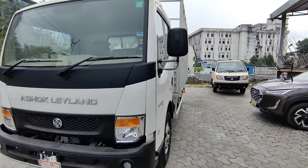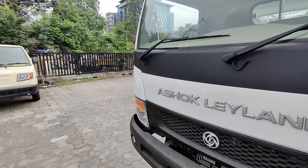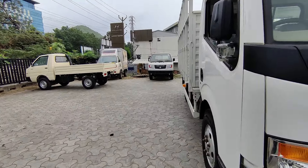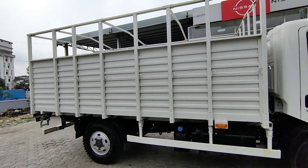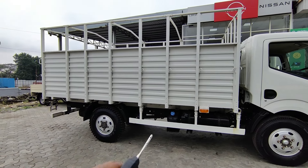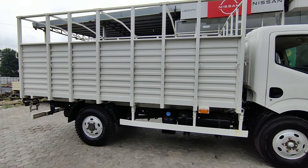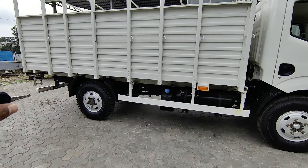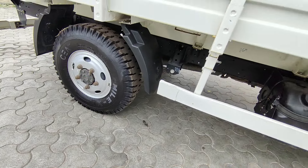You can subscribe to my channel. Let's start the video. Friends, I have a Partner LS truck here. This truck has a little mini truck size. There are different versions — this truck has a 14-feet option. The backside options are 17 and 11, and this truck has 3 variants. The backside also has a single tire option.